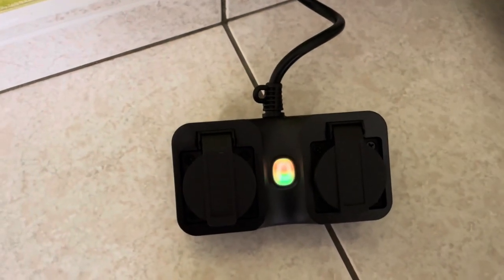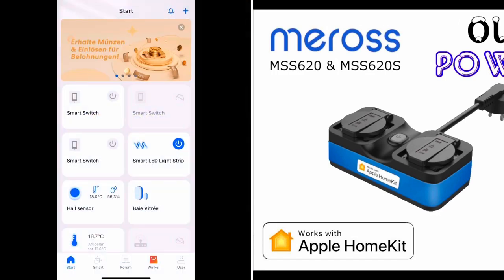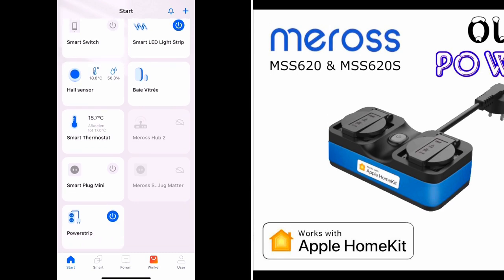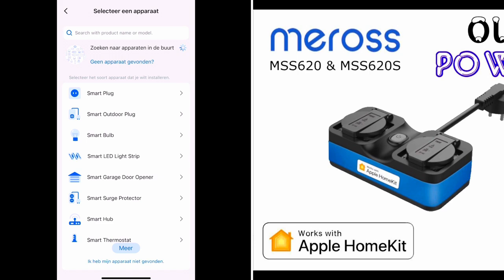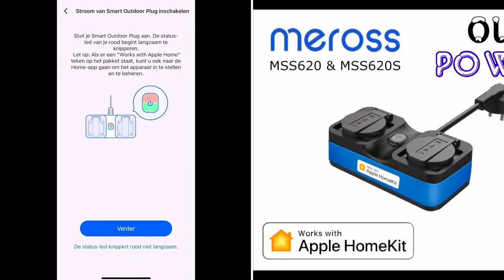Now let's go to the Meross application and add it to my setup. I open the Meross application and you can see all my Meross devices. Let's add a new one — let's add the Smart Outdoor Plug. Here you can see all the different Smart Outdoor Plugs that exist. I have this MSS620 series right here, and the light is blinking as shown.